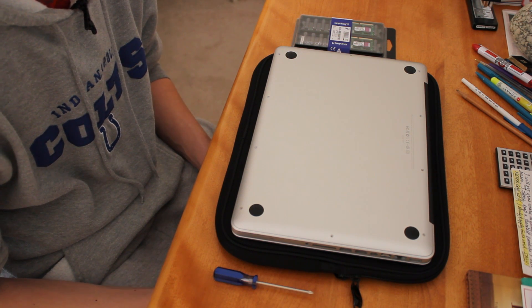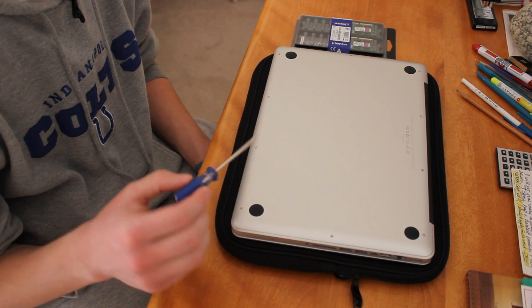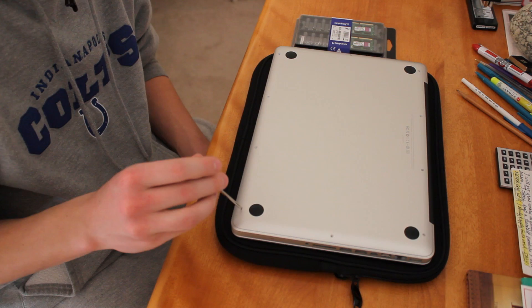Alright guys, I'm going to show you how to install new RAM into your MacBook Pro. You'll need a small screwdriver to be able to unscrew all these little holes around here. So I'm going to do that real quick.